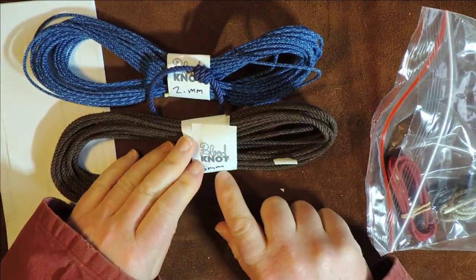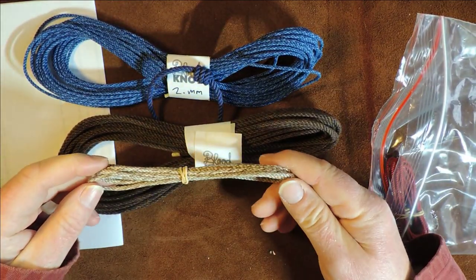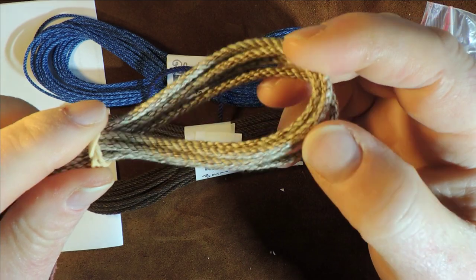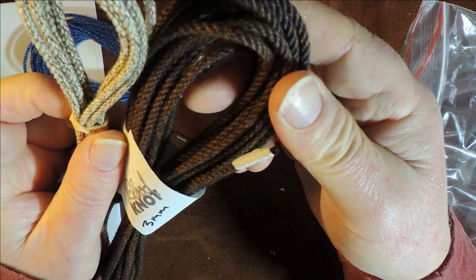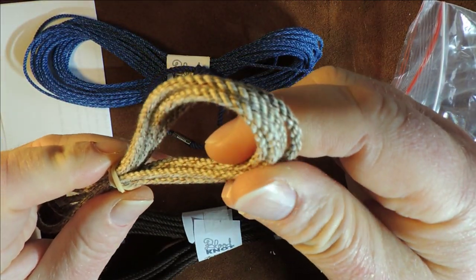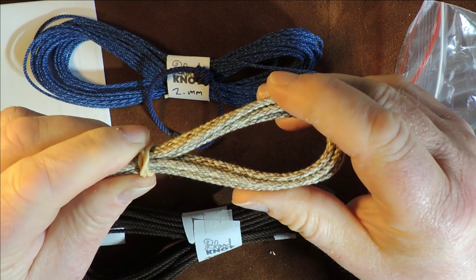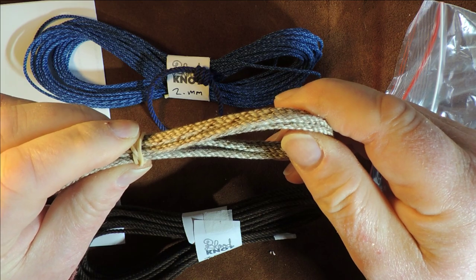Some more cordage in there — obviously sending me different colors. The company is Blood Knot. This is three millimeter. Look at the difference — the cordage is rather lovely. Instead of just a single tone color, this one here has a mixture and it just gives that cordage a lovely effect. I'm sure if that was made into a bell rope, it would have a rather nice antique look to it.